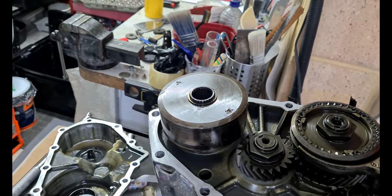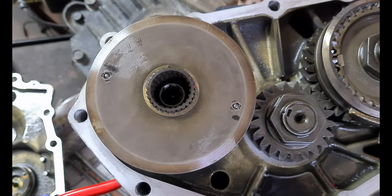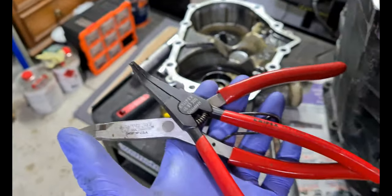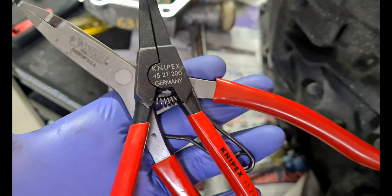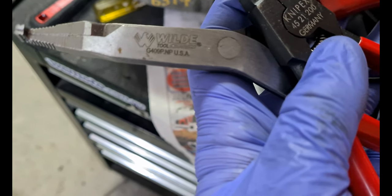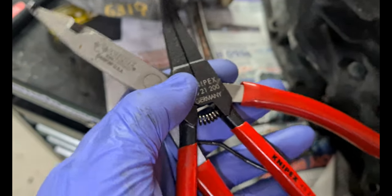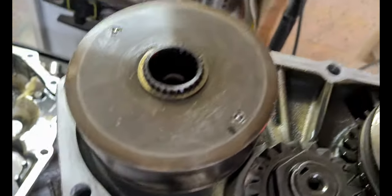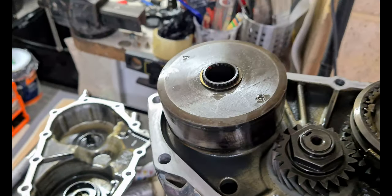Before we take off the viscous coupling — this is not a snap ring. If you try and use snap ring pliers you'll just get angry with all of the lock rings in this transmission. Get yourself a set of lock ring pliers. Nypex make a set, the 45-21-200s, and Wild Tool make the G409P — I think these just came off Amazon. They make these lock rings a piece of cake and they're worth every penny.